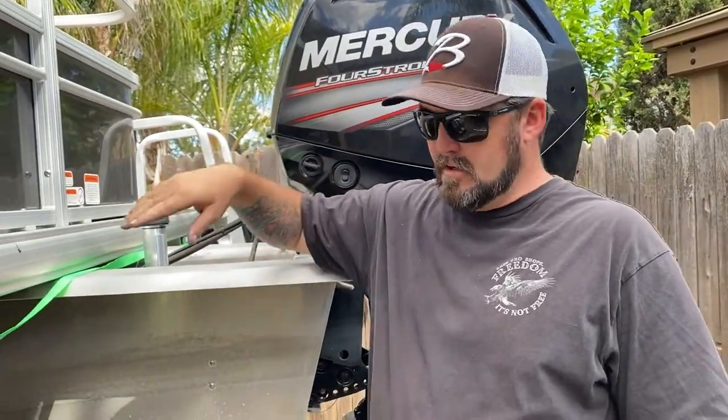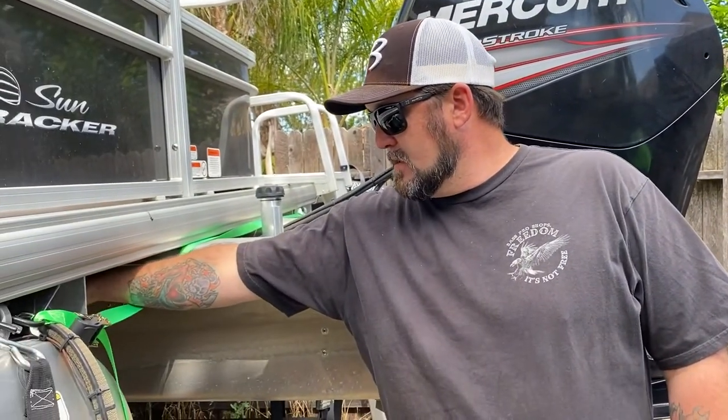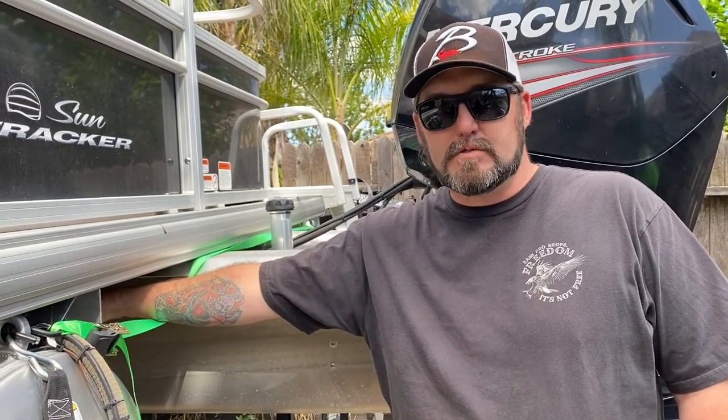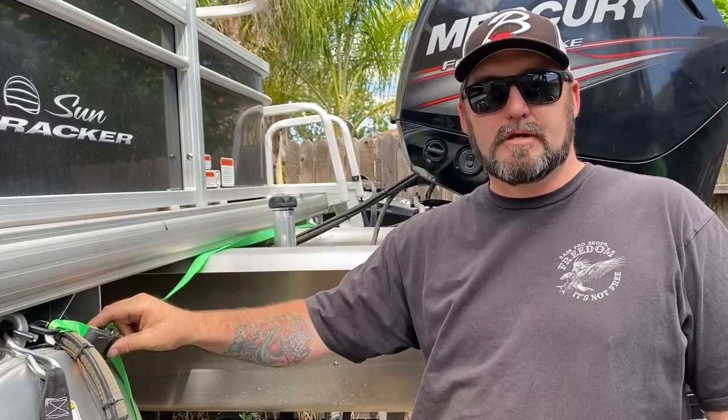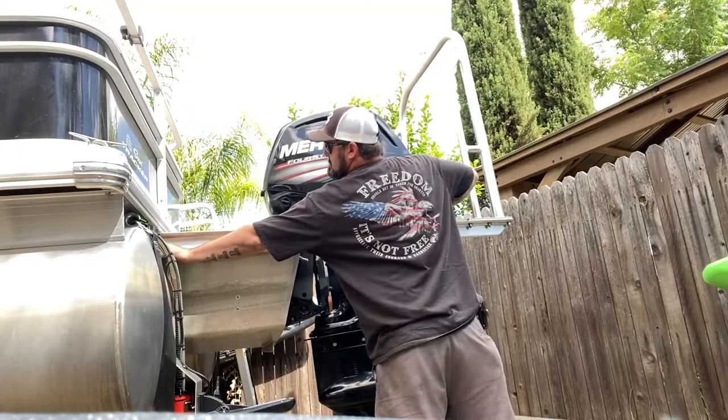What we're going to do is lift this up and put these right underneath here. That's going to allow us to set this on here, center it up, and clamp it down before we start drilling, and then you'll tighten these up. We're going to go ahead and do that now and you'll see how it looks when we're done.